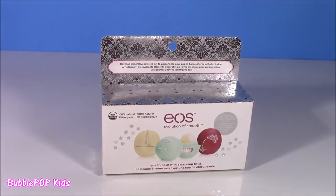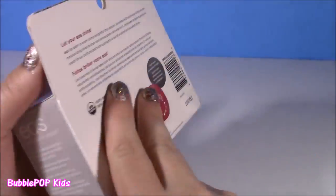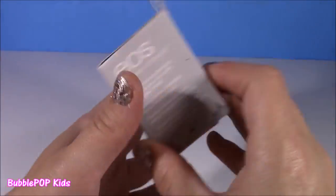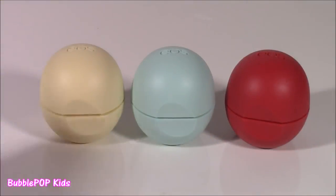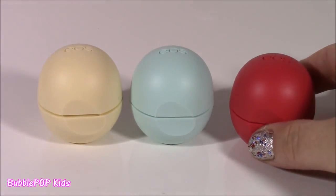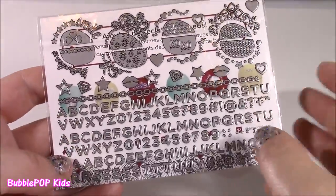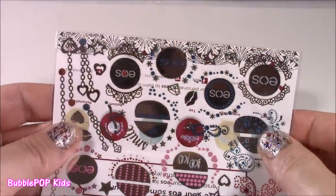Let's switch it up a little bit from MLP to some EOS. Look at this amazing kit — I have never seen anything like this. It looks like there's three little EOSs in there, different flavors, and it also comes with cute little stickers and designs to decorate them. Let's open this. We have this kind of creamy white one, a minty green one, and this kind of looks like a reddish pink. Here is the cool part about this kit — it comes with all of these amazing little stickers. They kind of look like tattoos. You can personalize them with your name. They kind of look like little pieces of jewelry.